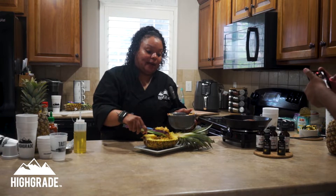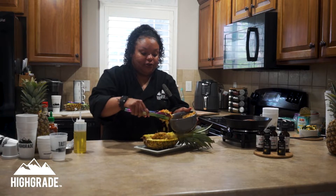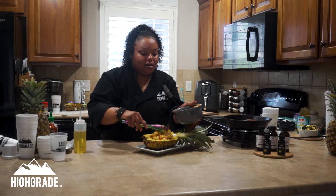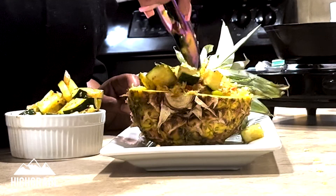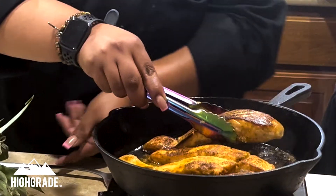Now let's go ahead and put our pineapple bowls together. We're going to put the fried rice on the bottom, and then we're going to have our seared salmon on top along with our sautéed veggies — you can use whatever sautéed veggies you like, I'm using zucchini. Once your salmon is nice and brown on both sides, you're ready to go ahead and plate it.